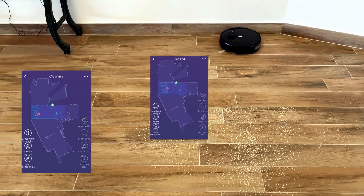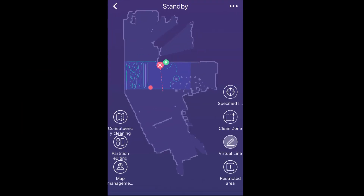On the app, you can do several things. You can draw as many virtual walls as you want to restrain the movement of the robot. You can also create restricted zones or cleaning zones anywhere on the map — very easy and user-friendly.